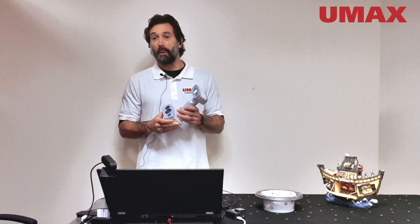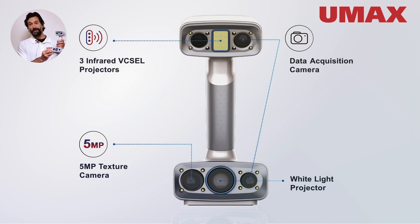One area in which it's been upgraded is its 5 megapixel texture capturing camera down here in the bottom. Its predecessor, the IonScan H, only had a 1 megapixel texture capturing camera.